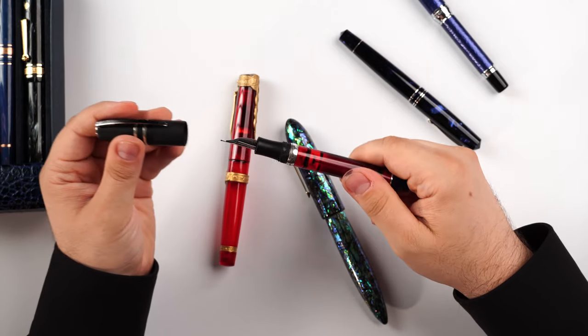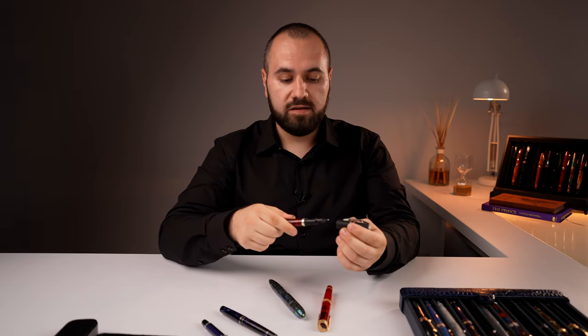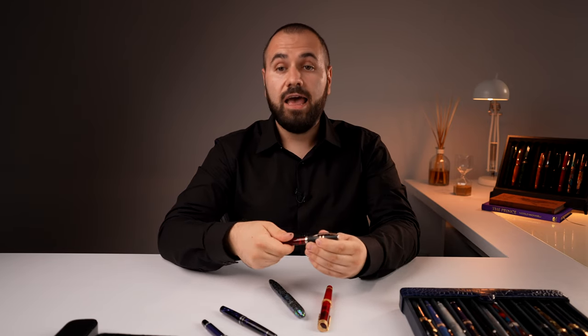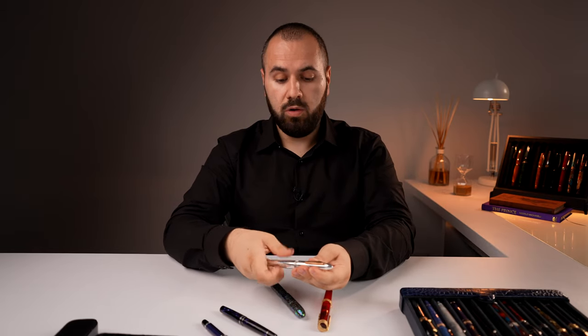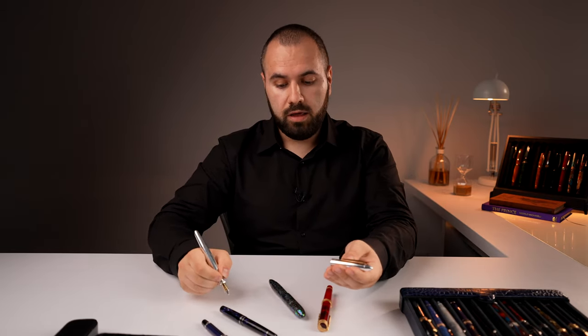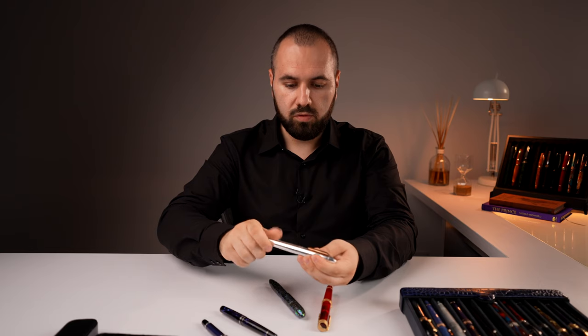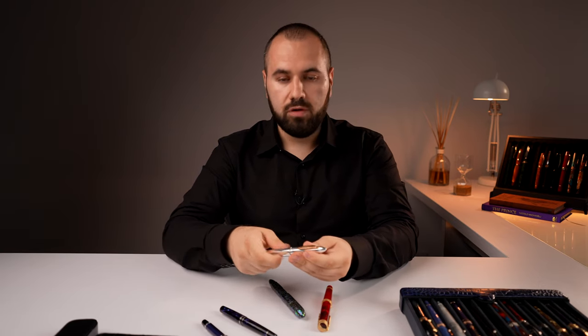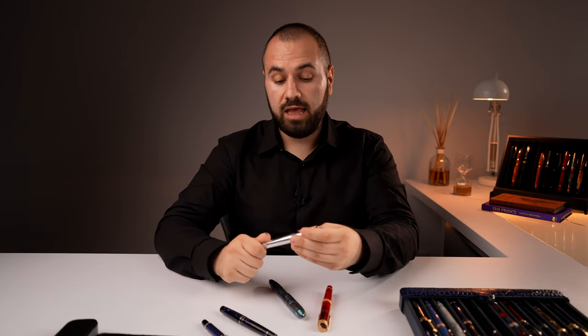The easy uncapping system makes your writing experience more pleasant. You just need a quarter of a twist and the pen is uncapped. If you constantly take notes while someone is speaking, a pen with a lot of threads — like this Onoto Spitfire — means you're constantly spinning and re-capping, which gets boring and you'll blame the fountain pen for it. The fountain pen has nothing to do with it — just use something with a very easy uncapping system.